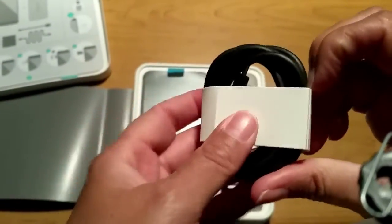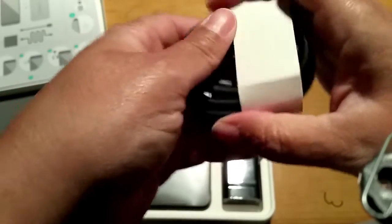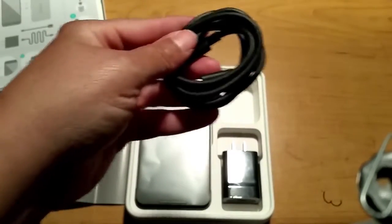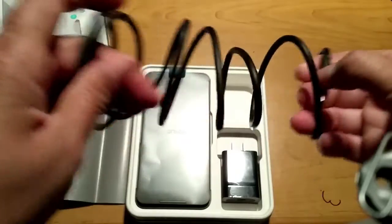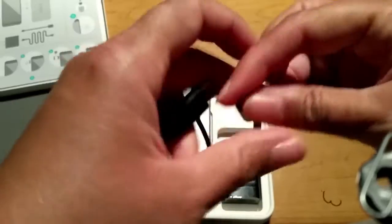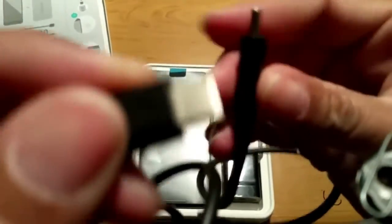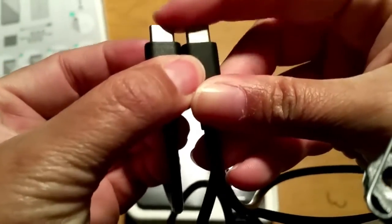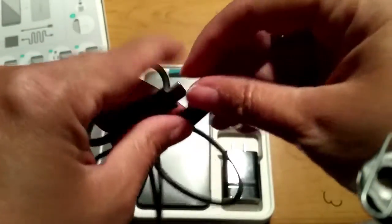This is the USB Type-C cable. I'll take it out now since I need to charge my Nexus 6P after this video. It looks a bit different from your standard cable — more similar to an Apple Lightning cable. The two ends are reversible, so you don't have to worry about which way you plug it in. You can put it in either way and it will charge your phone.